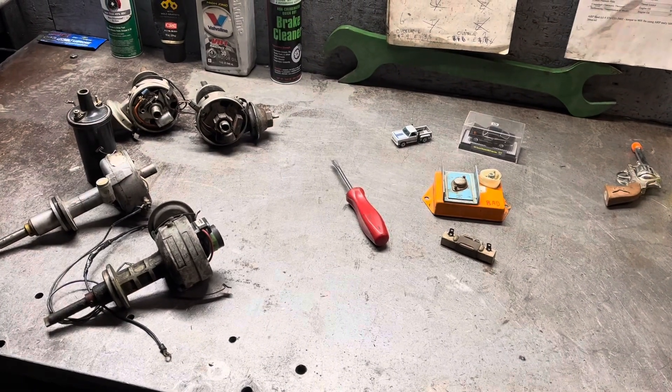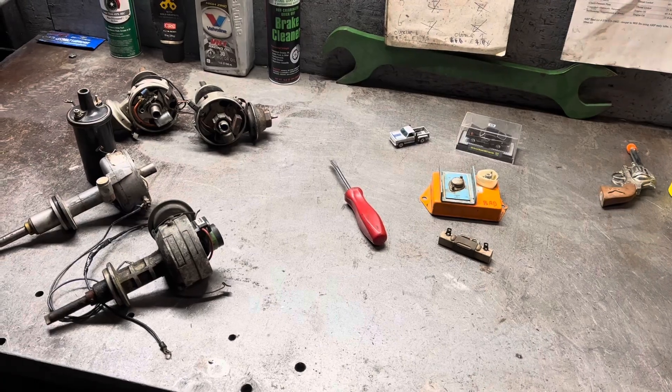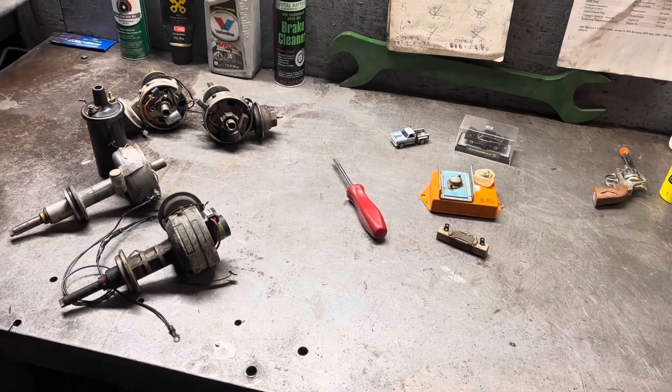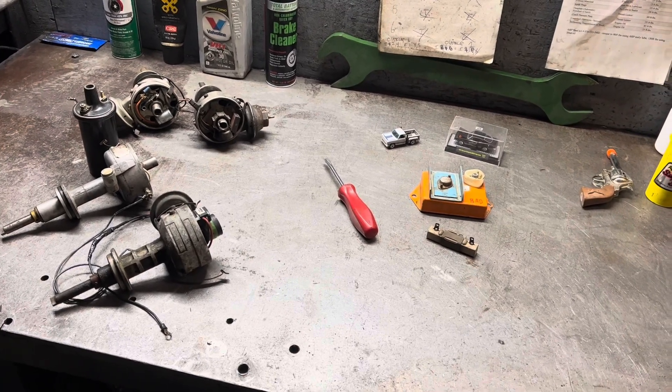I hope I've helped enhance your understanding of ignition systems at least a little bit. I'm sure, as usual, that I'm forgetting something very important. If you do have any further questions, go ahead and throw them down in the comments. Thanks for watching, and happy hunting.